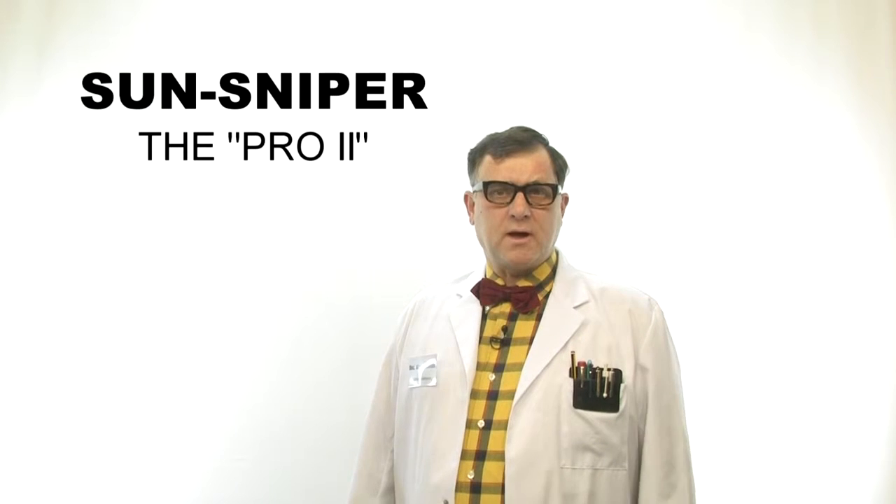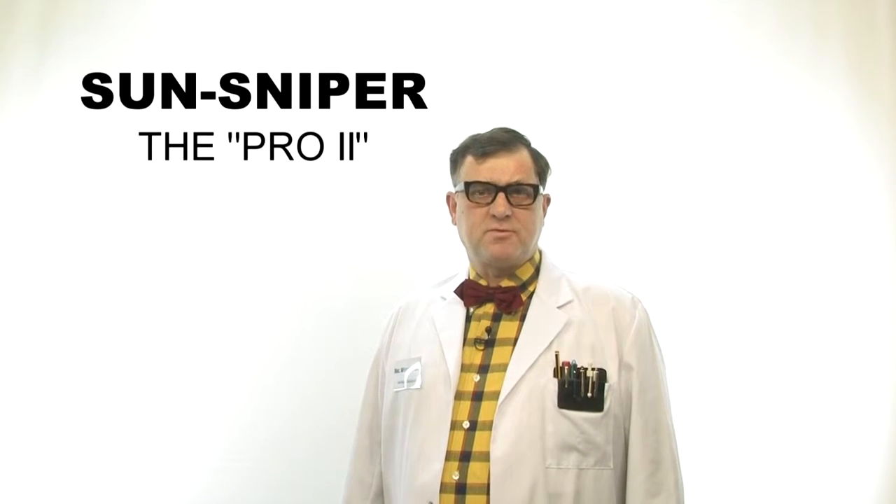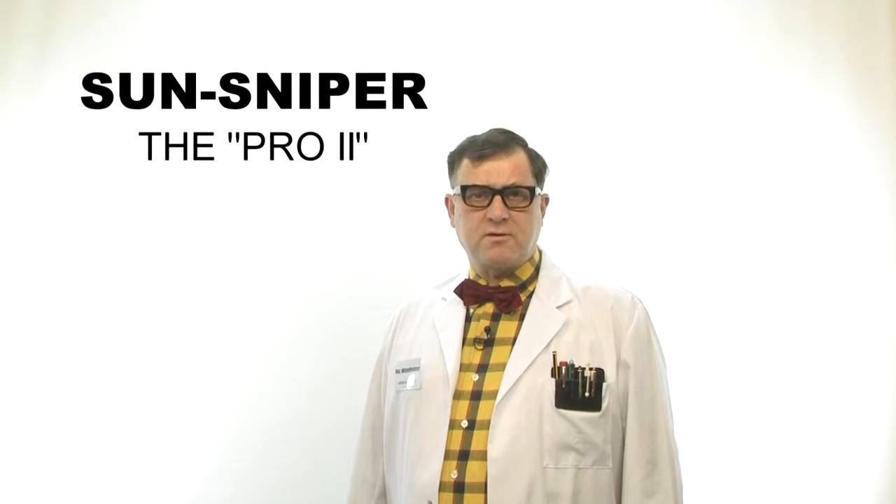A super cool camera strap and the best — a 1000€ insurance is included. Today I want to present you the camera strap the Pro 2, made by SunSniper Germany. The Pro 2 is the original SunSniper camera strap for all DSLR cameras with a very special protection against cutting of the strap, including a 1000€ insurance.